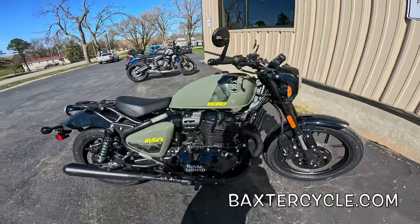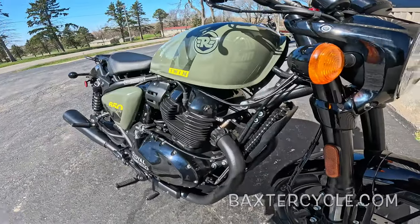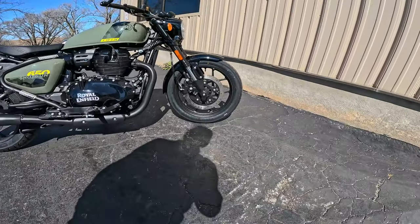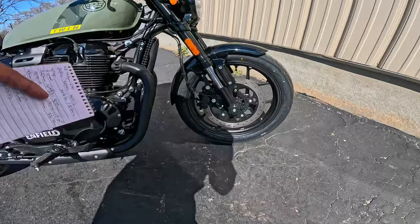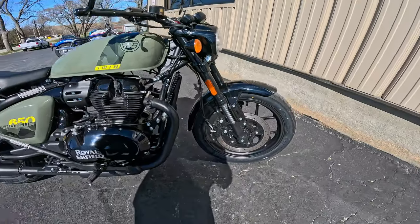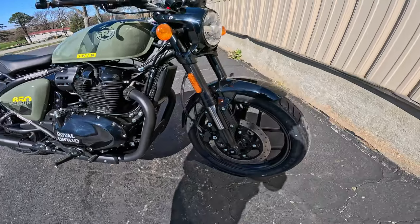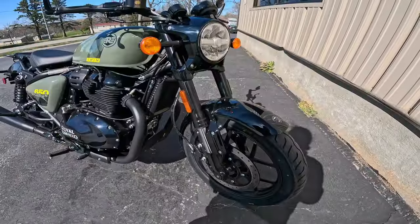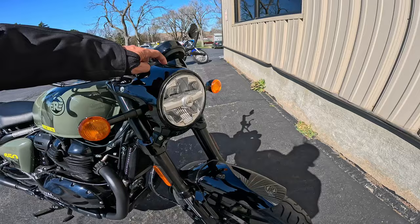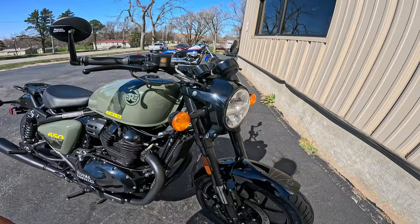So what is it? It is a 648cc single overhead cam, four valve per cylinder, nine and a half to one compression parallel twin, air cooled and oil cooled. Jumping over here to the front, it's got a 320 millimeter single disc with a dual piston Brembo caliper, 43 millimeter inverted forks with 120 millimeters of travel — that's 4.7 inches. It's got a lighter front end with a different front fender from the Super Meteor — instead of a rounded fender it's got these angled ones — and a different nacelle around here. This is cast aluminum, by the way. Same headlight though. Very nice looking bike.